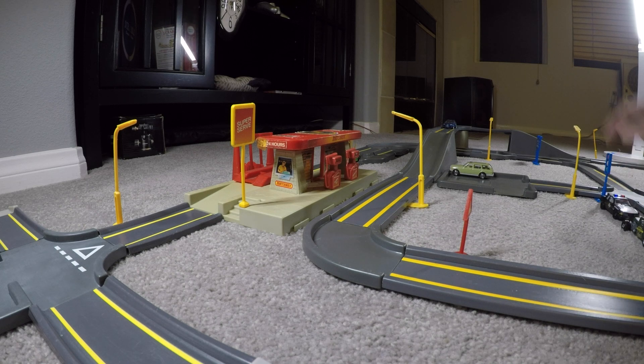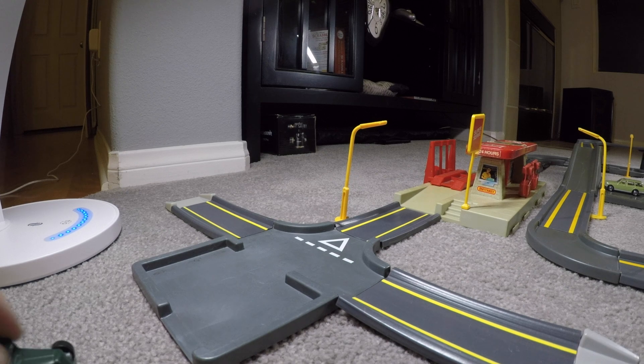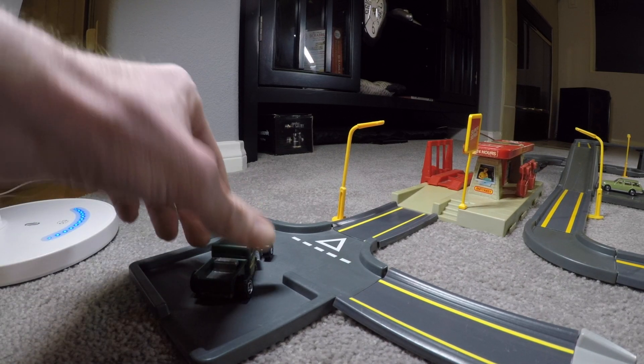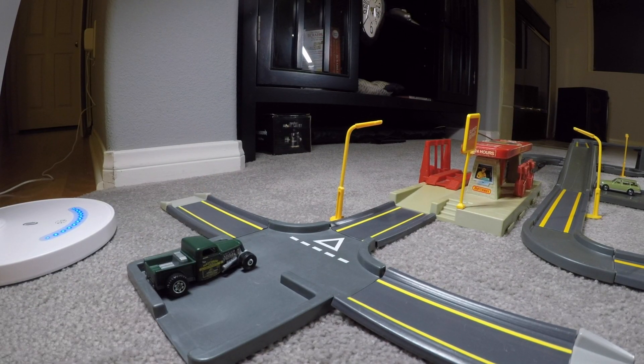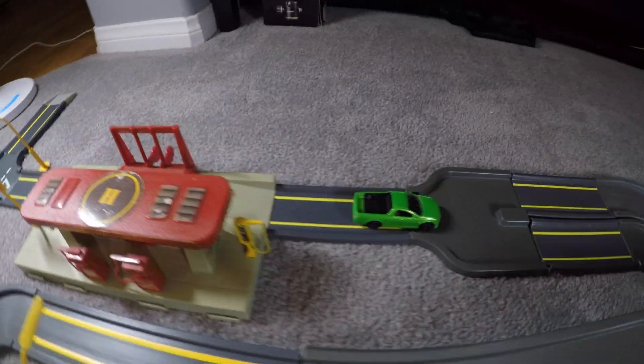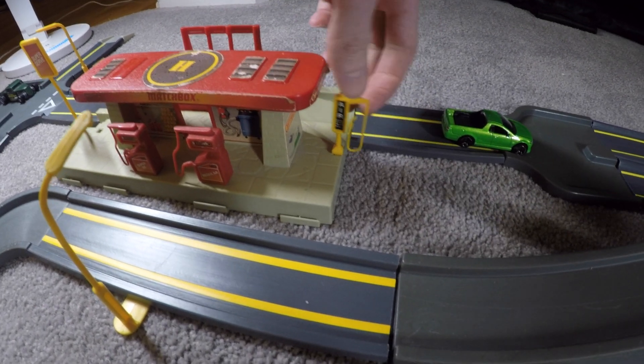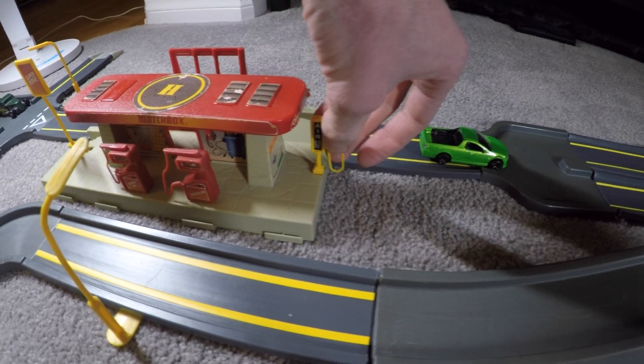There's a small T-intersection with space for parking one vehicle, which is kind of nice. Coming around the side, there's an air pump that says 32 PSI for filling up your tires.